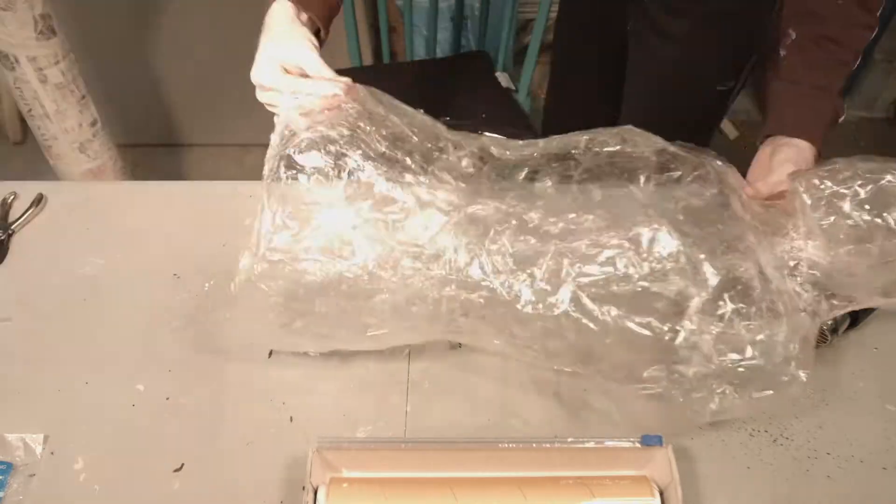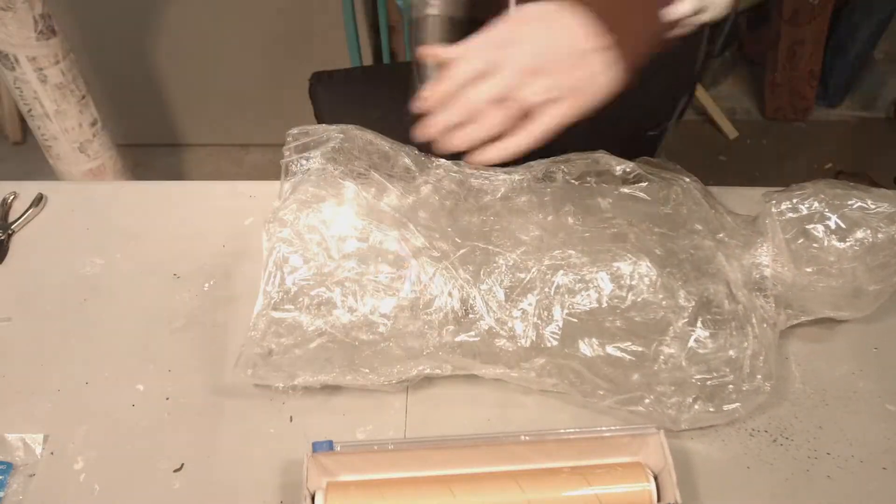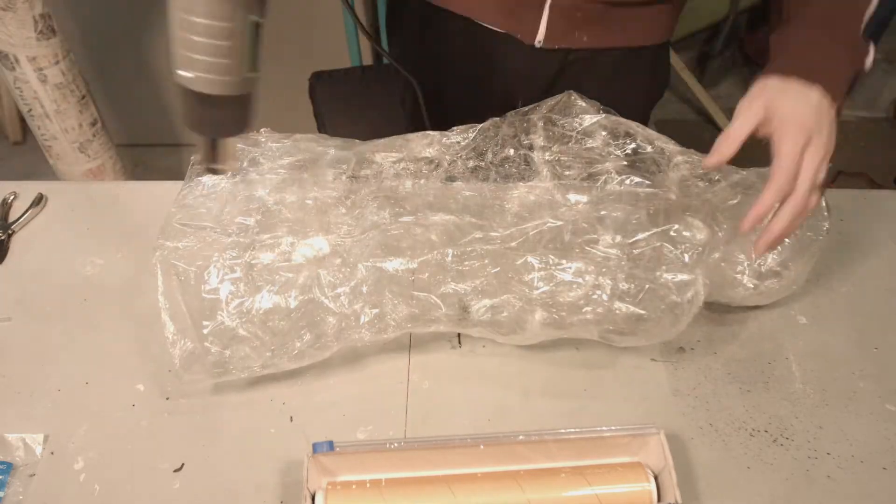To display this, the best thing to do would be to hang it from something using invisible string, because it does not support itself very well.